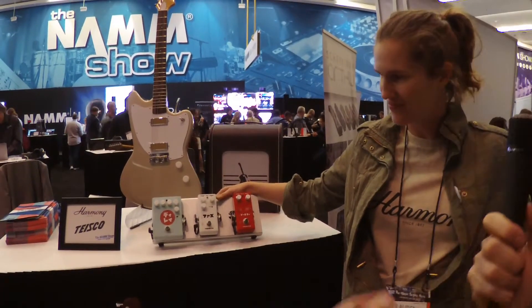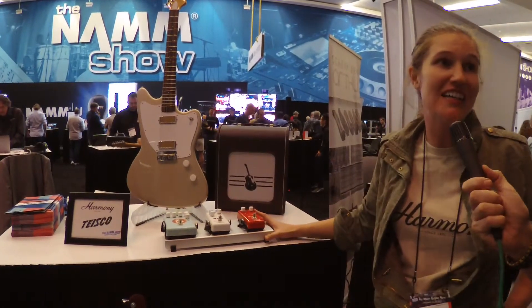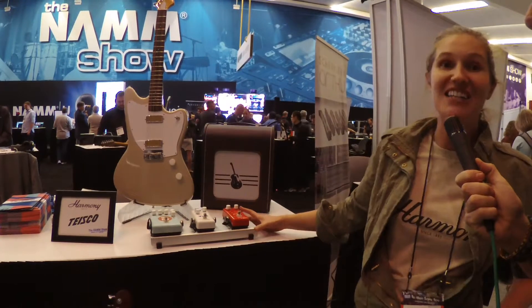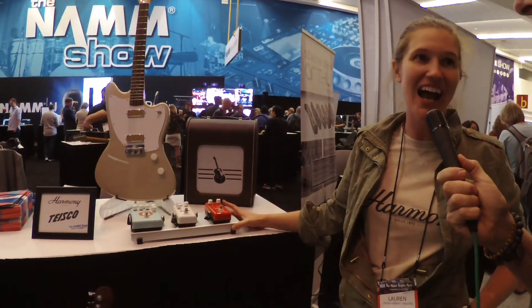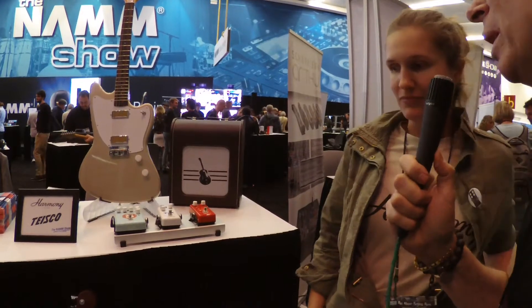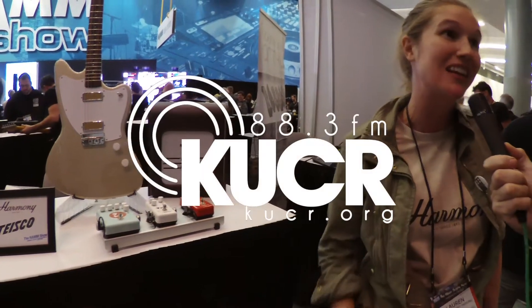For more information, head to Harmony.co — that's Harmony.co — and Teisco, T-E-I-S-C-O, Teisco.com. There'll be all the information about these incredible instruments and gear there. In terms of pricing, we're in prototype phase at the moment, so we're not quite ready to put prices on them, but watch this space and you're going to see something a little later this year.